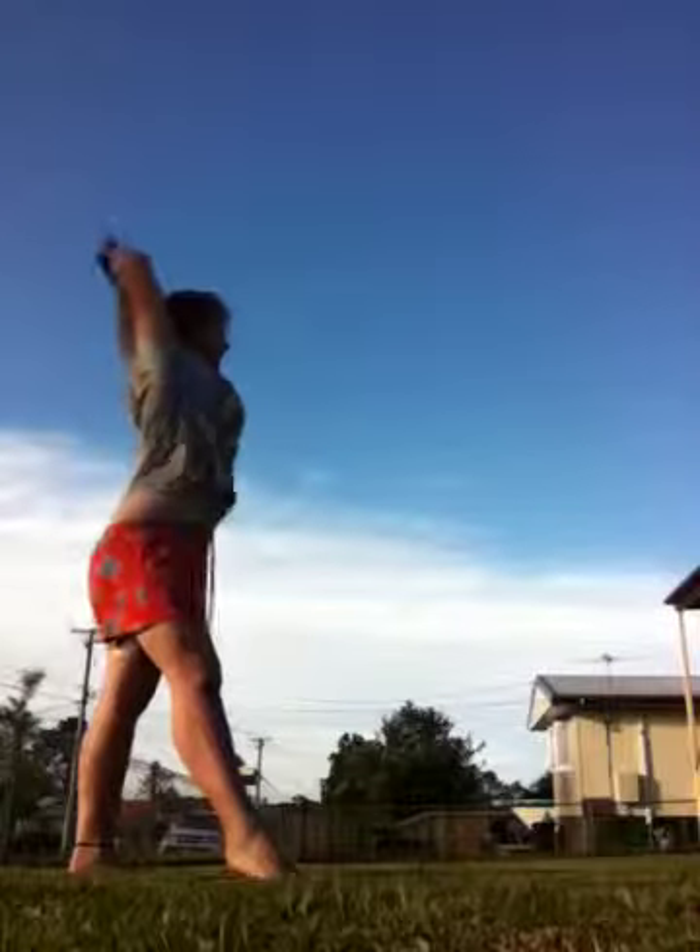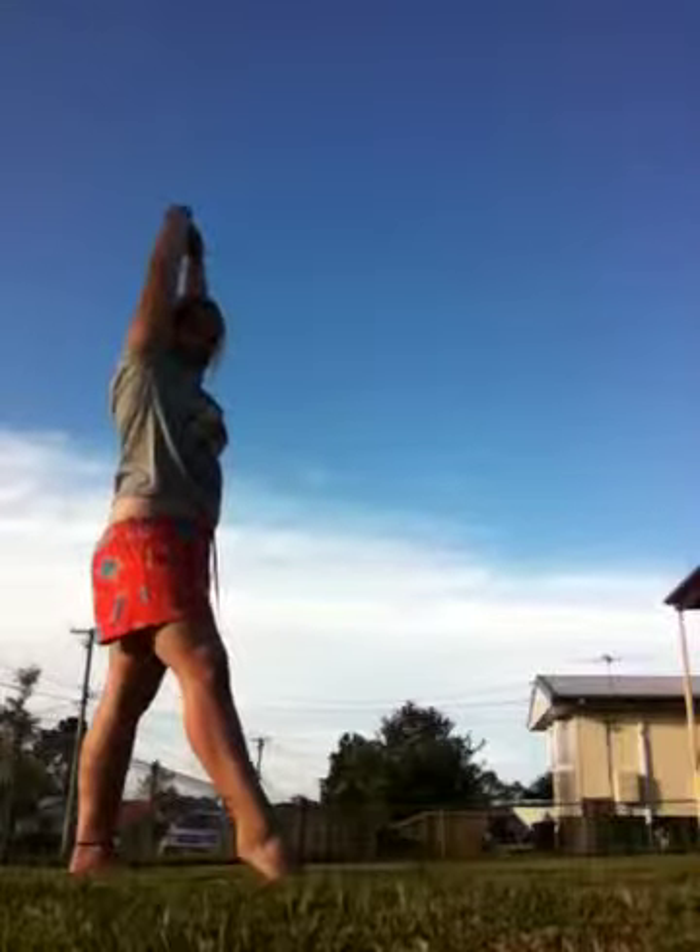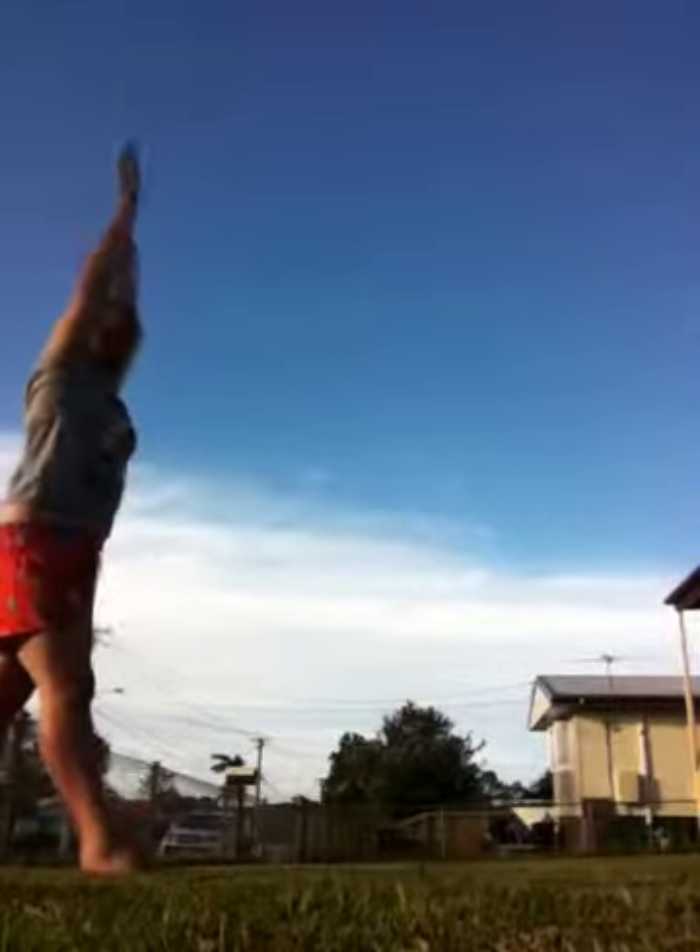So yeah, this is how to start off with a cartwheel. Hands above your head, go down, kick off, go around and land.